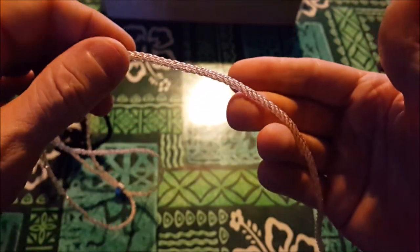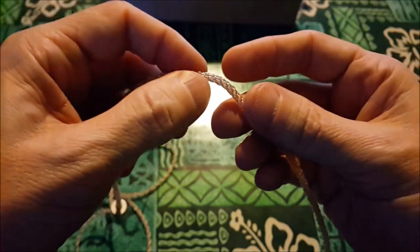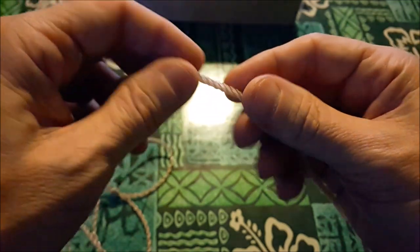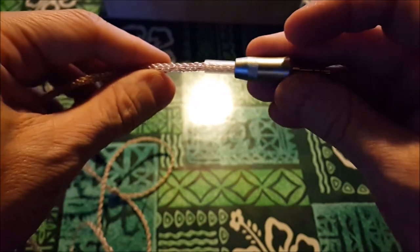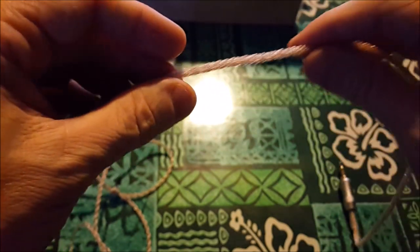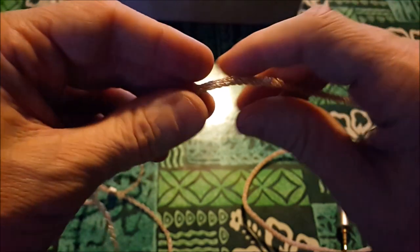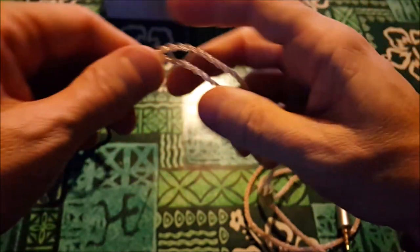The cable is just absolutely beautiful — this is 6N crystal copper. I don't know exactly what crystal copper does, but I do know this cable is among the best I've ever seen in a stock presentation. It's 3.5mm at the end — I'm a balanced guy, but this is a beautiful cable. It's not too rubbery, it'll coil up nicely, and it's very easy to use.